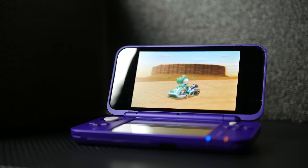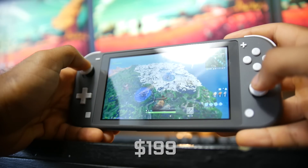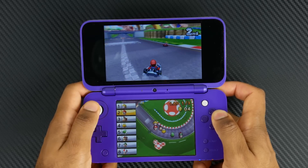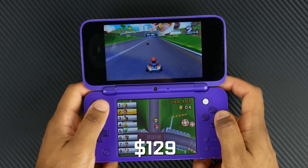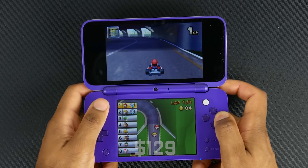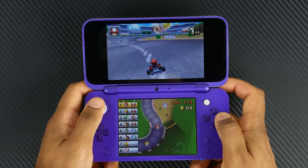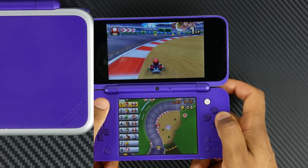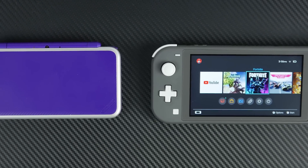From a price perspective, you're looking at about $199 for the Switch Lite versus the new 2DS XL, which can typically be had with Mario Kart for around $129 to about $150 depending on where you get it. The standard 2DS is around $80. In terms of the compact form factor with the clamshell design, the new 2DS XL is actually more compact than even the Switch Lite.